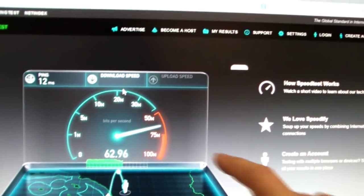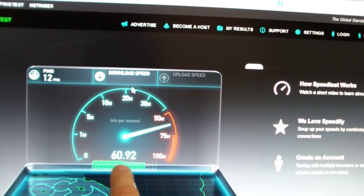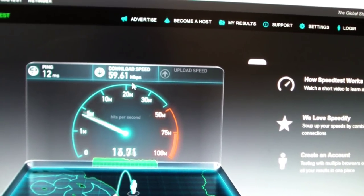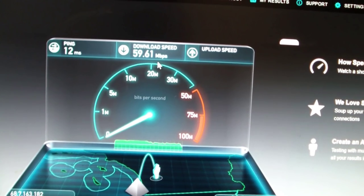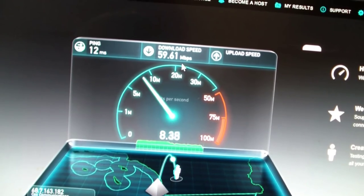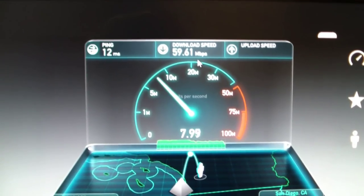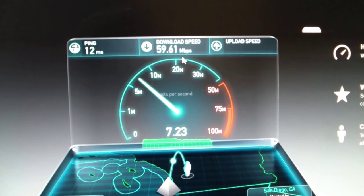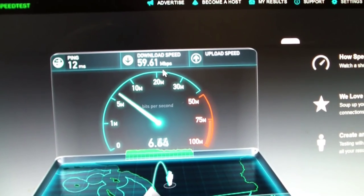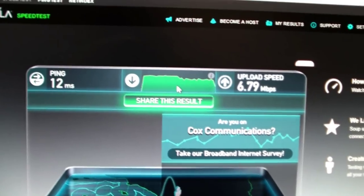The speed test is starting and I'm getting 62 megabits down — it was actually even higher, now slowing down to 60 or 61. Oh my gosh, this thing's a speed demon! I should be getting 5 up like I did before, but hey, did you see that jump up? It's what they call speed boost. I'm getting like 7 up. The new modem has really kicked some butt here.